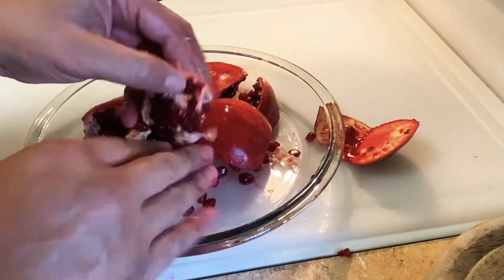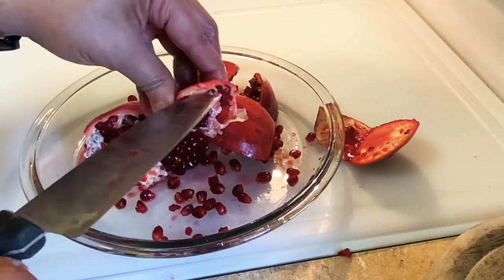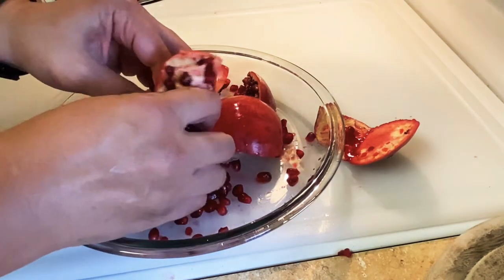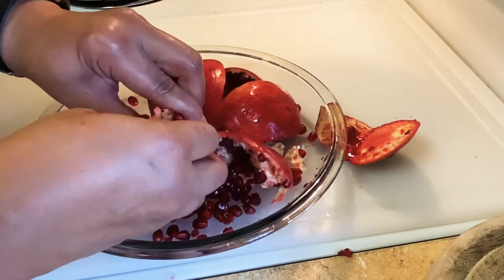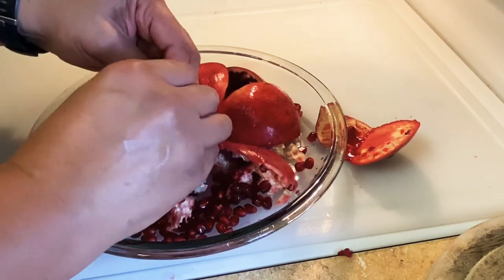All right, it'll come out like that. And just twist it until it all kind of comes out with the hope that it comes into the bowl.